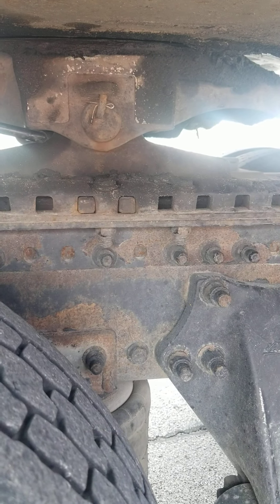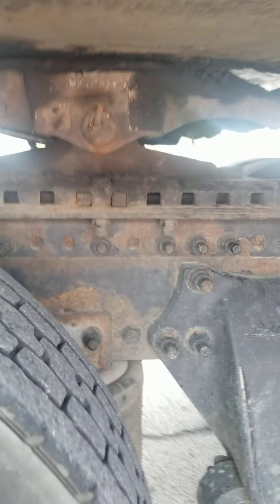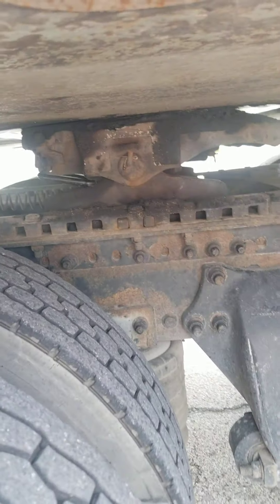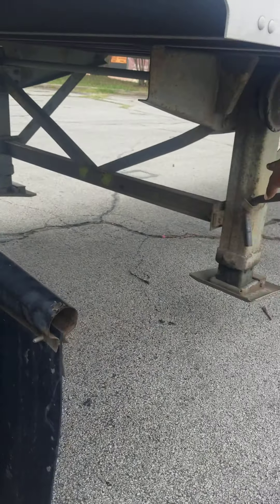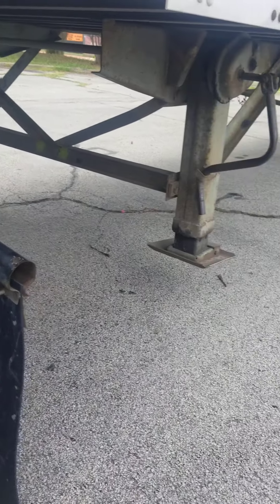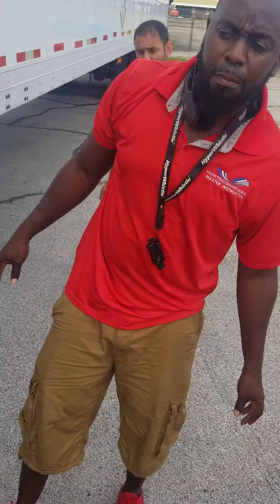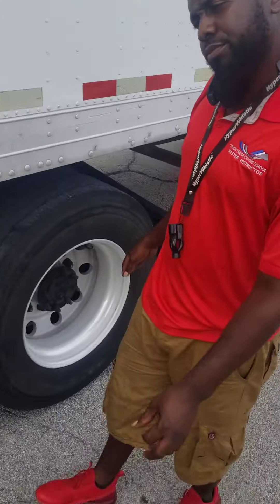They are properly mounted and secure. At the end of the coupling section, you have to say: from the back of the tractor to the landing gear, there's enough space for clearance and turns. That's the end of the coupling section on the green truck.